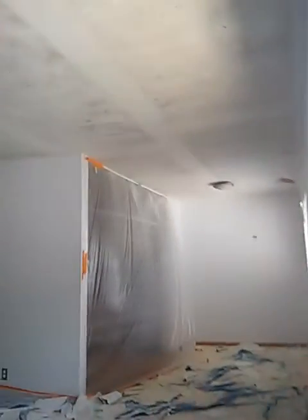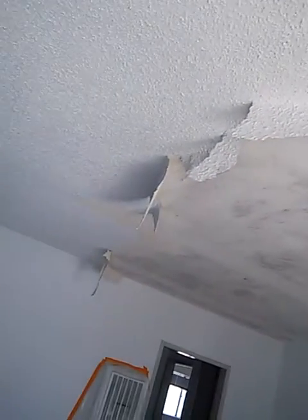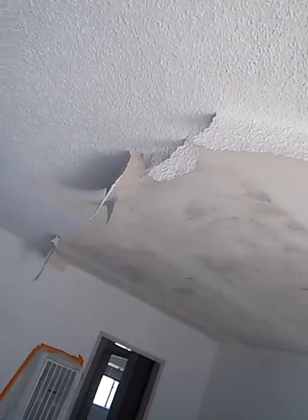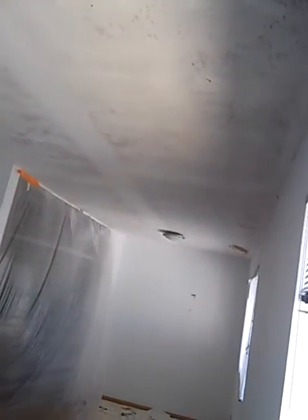I'm going to show you how to remove a popcorn ceiling. As you can see, I'm starting to remove it right there. It's pretty simple — just got to spray it, let it soak a little bit, and scrape it off. It'll come right off like a hot knife through butter.